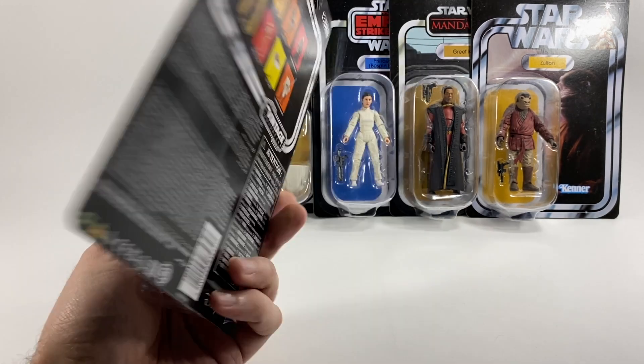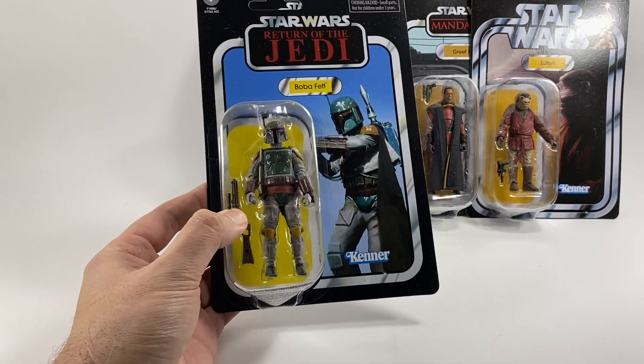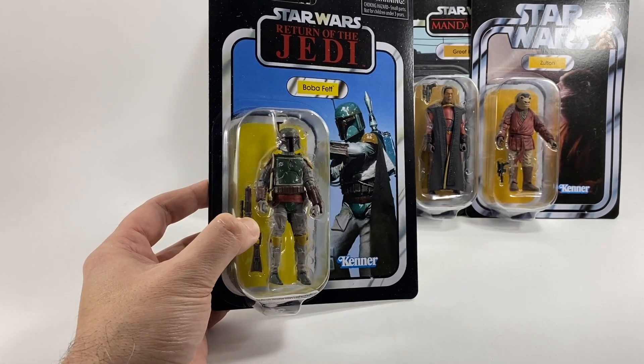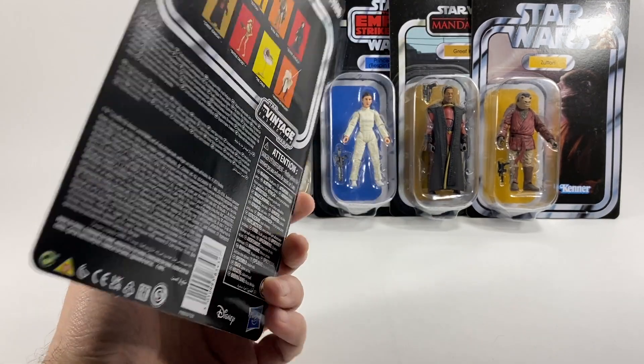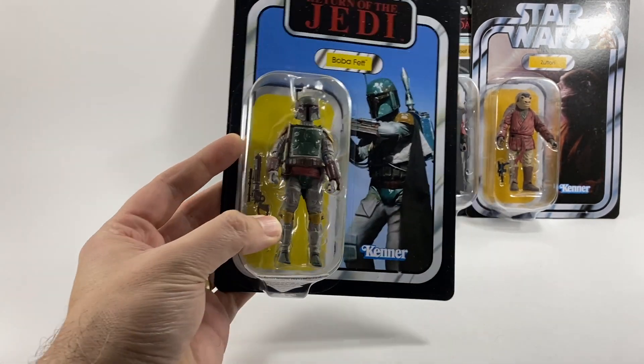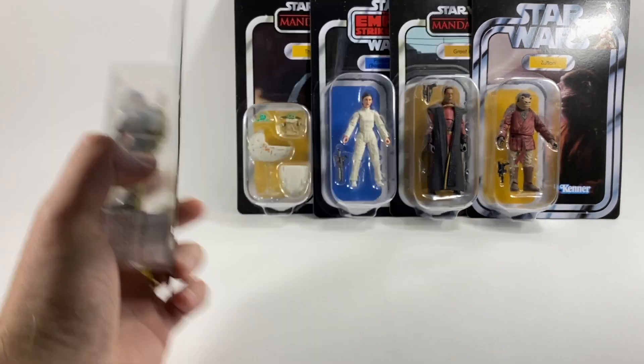I would imagine Hasbro are going to be making thousands and thousands of this figure. It's not a perfect figure — there is one slight little thing which is a bit annoying about it and we will come to that in the review — but it's almost a perfect three and three-quarter inch action figure and they have done an amazing job.